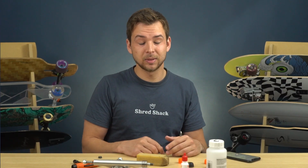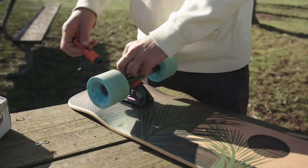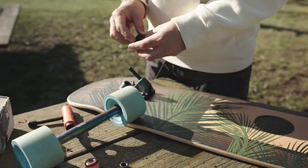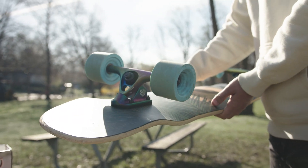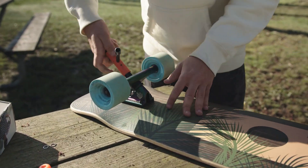The next tip applies to longboarding: swapping out your bushings and experimenting. I recently put softer bushings in my front truck and harder bushings in the back, and that setup gave me a more carvy, responsive feel that I prefer. It really comes down to personal preference and what type of riding you'll be doing.